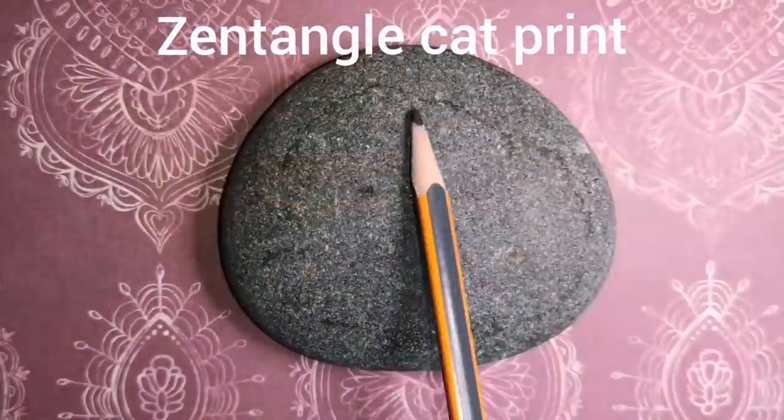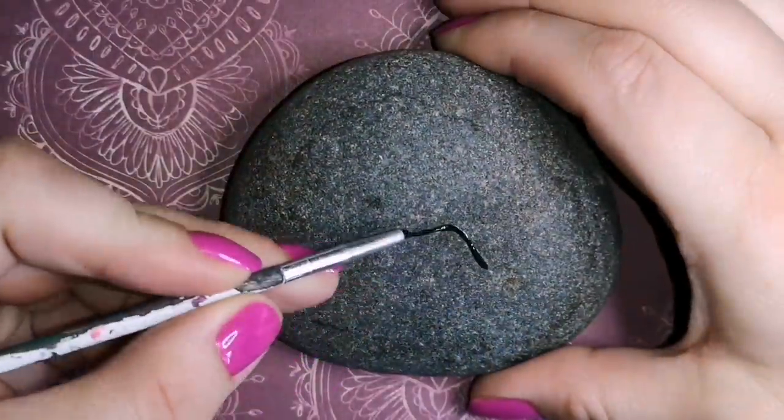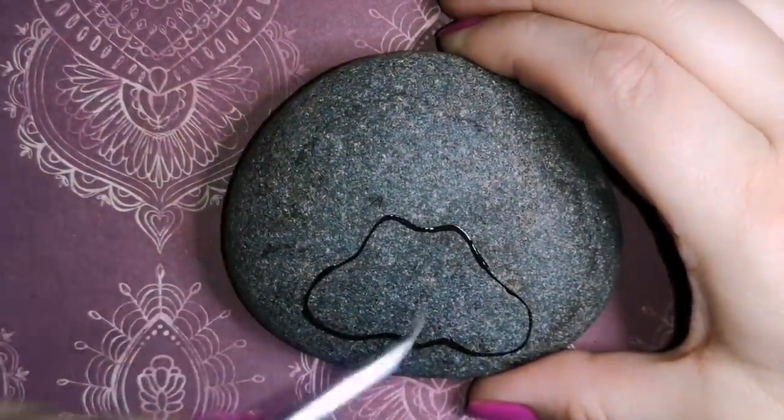Hey guys, welcome back to my channel. Due to popular demand, you guys are getting the Zentangle paw print for kitties.